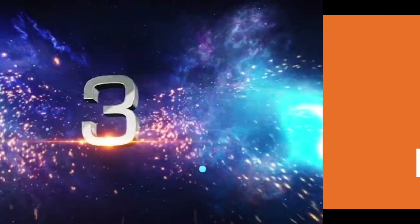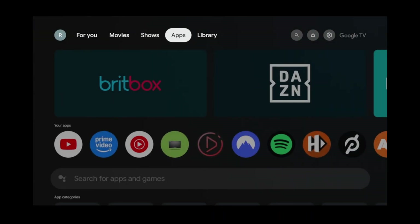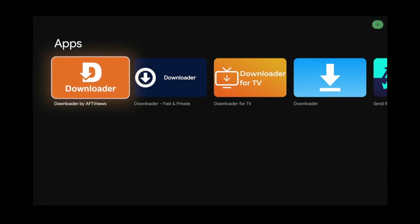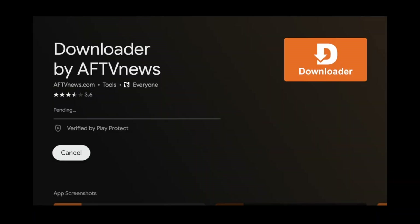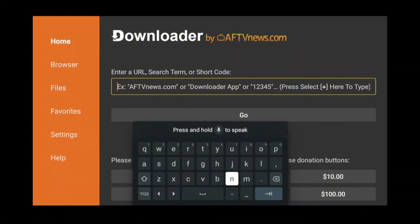Coming in at number three, we have the Downloader app. To get it, navigate to the Apps tab and in the search box, search for Downloader, then install it.